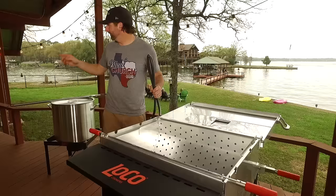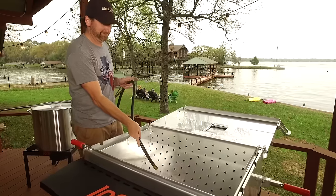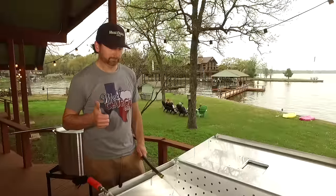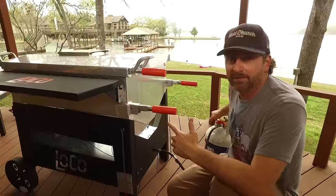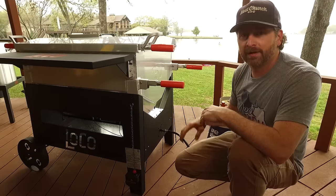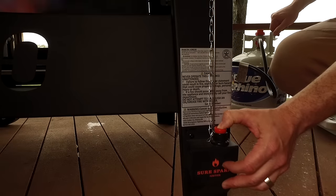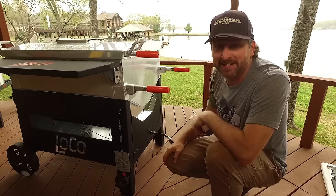First things first, we've got to fill up the water. Now it's time to light this baby. I love all the innovation Loco Cookers have brought to crawfish cooking rigs, including this igniter. This bad boy has four jet burners, 160,000 BTUs of cooking power — this thing's going to sound like a Harley. We're going to be cooking in like 15 minutes at this speed.